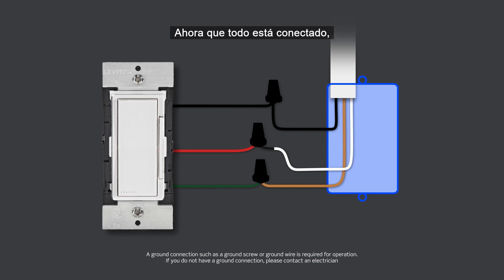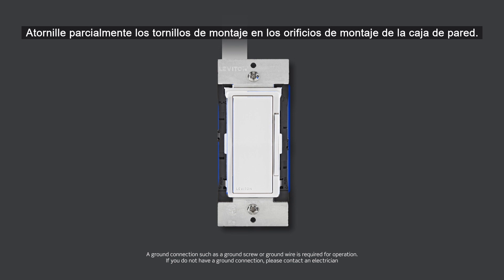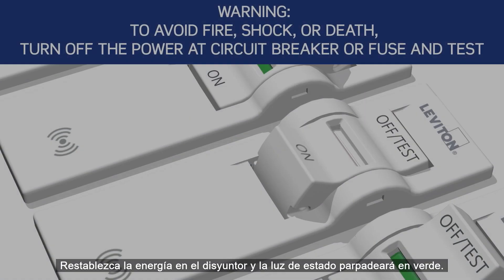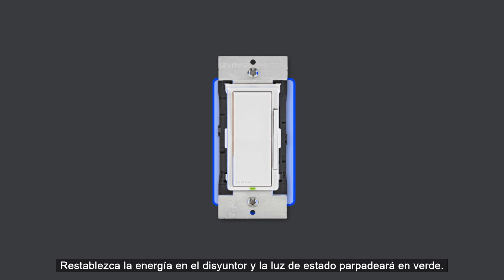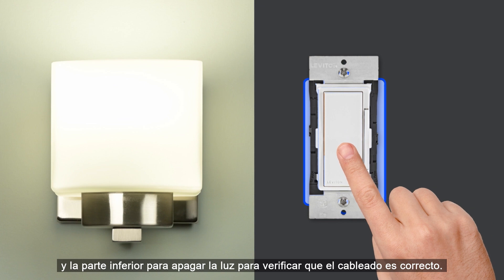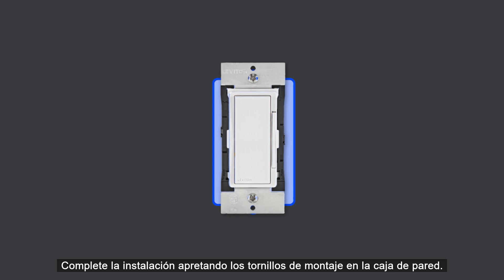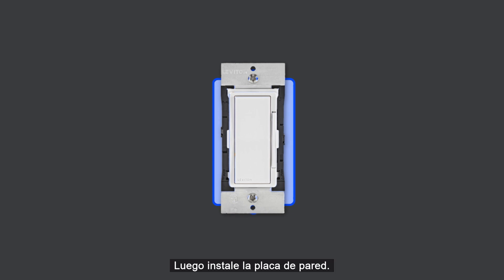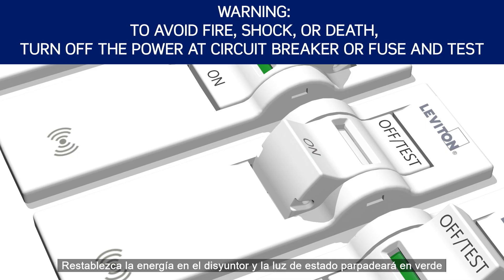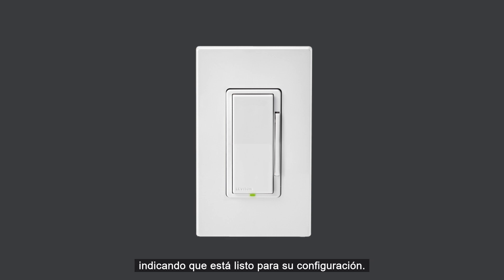Now that everything is wired, we will test the device prior to mounting in the wall box. Gently bend the wires and push them into the wall box. Partially screw the mounting screws into the wall box mounting holes. Restore power at the circuit breaker — the status light will blink green. Press the top of the dimmer or switch to turn the light on and the bottom to turn the light off to verify proper wiring. Turn off the circuit breaker to shut power. Complete the installation by tightening the mounting screws into the wall box — do not over tighten. Then install the wall plate. Restore power at the circuit breaker and the status light will blink green, indicating it is ready to be set up.